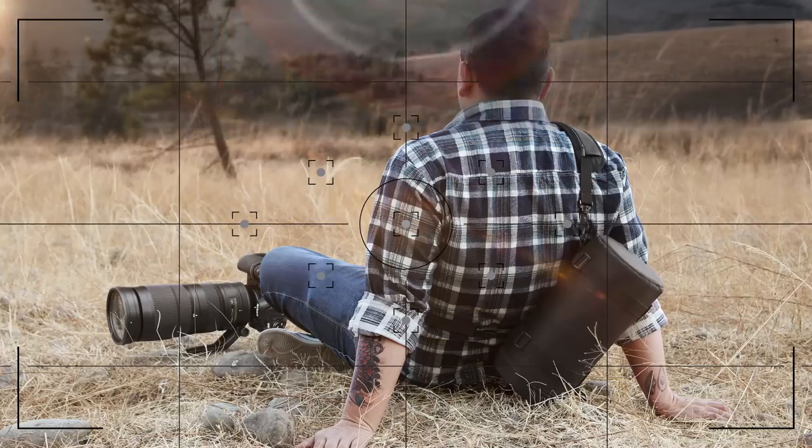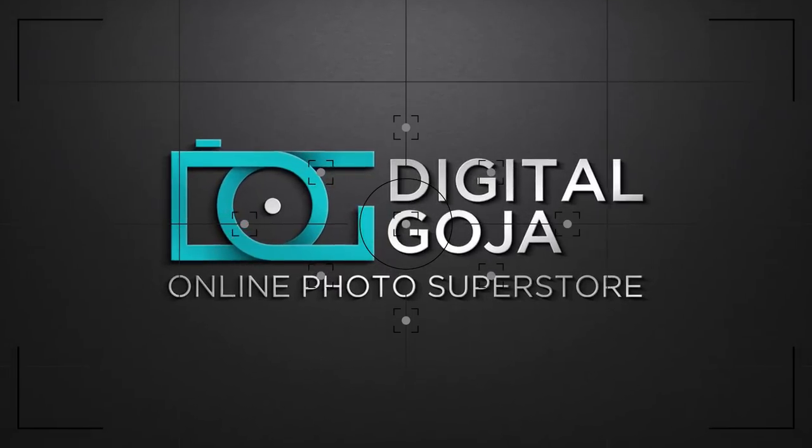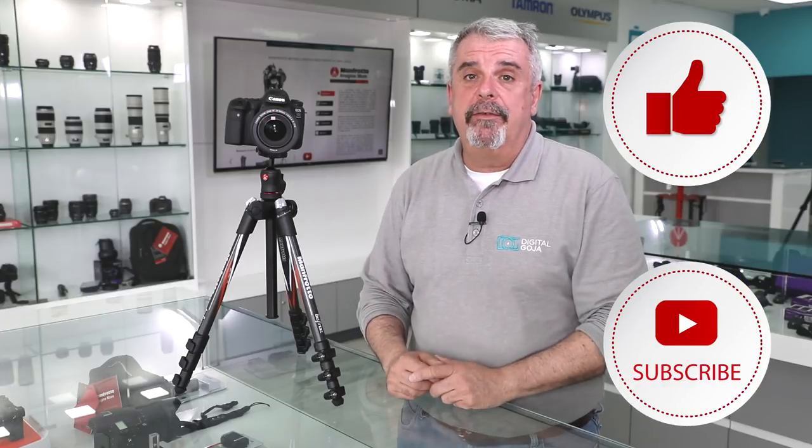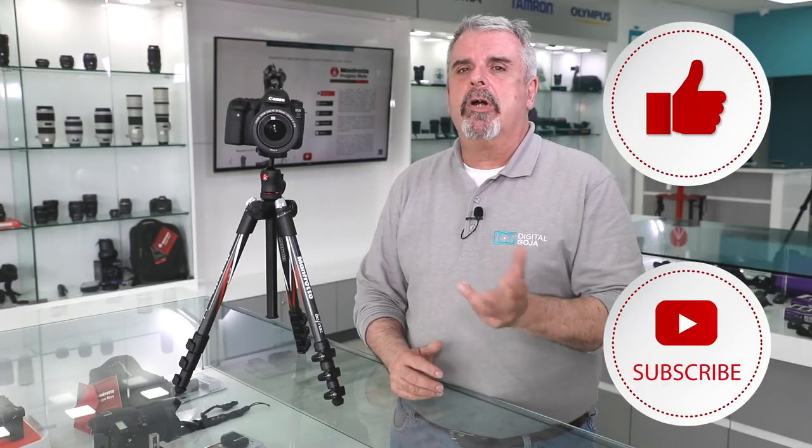Izzy here. It's been a while, but here we have yet another frequently asked question. We're going to talk about the BeFree carbon fiber tripod from Manfrotto — the most frequently asked questions about it. Stay tuned to the end because I'll have the number one most frequently asked question about the Manfrotto BeFree carbon fiber.